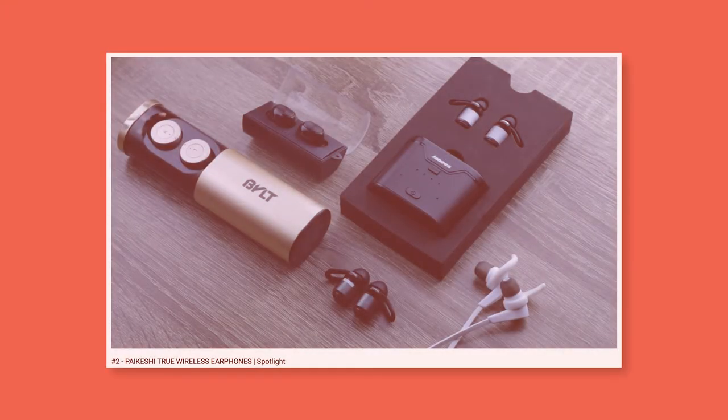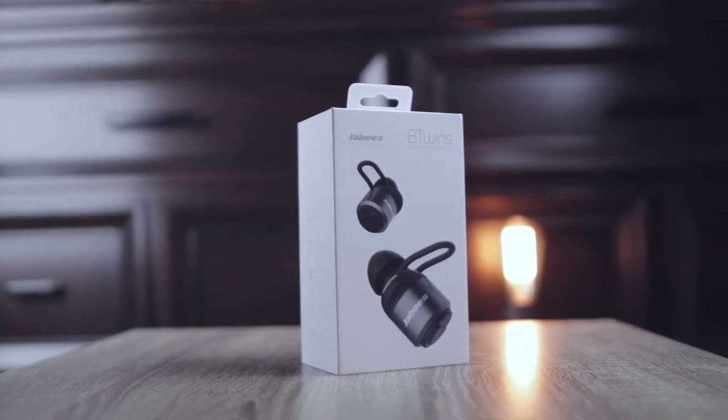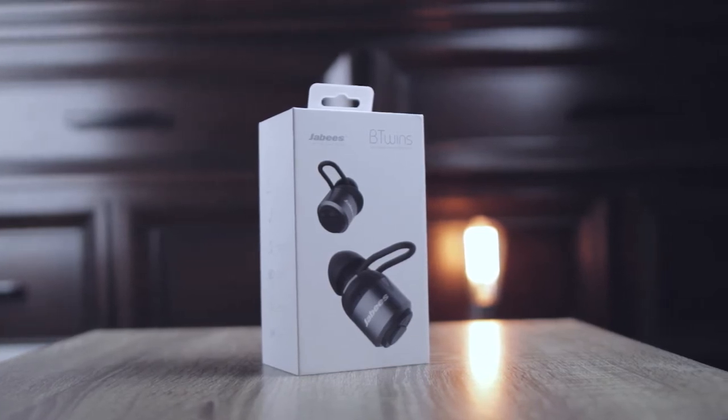In the last episode we took a look at a $50 pair of wireless earphones and they proved to be mediocre at best. These are the Jabby's B Twins and they cost a crisp $100 bill, so let's find out if spending twice the amount of money is the answer.